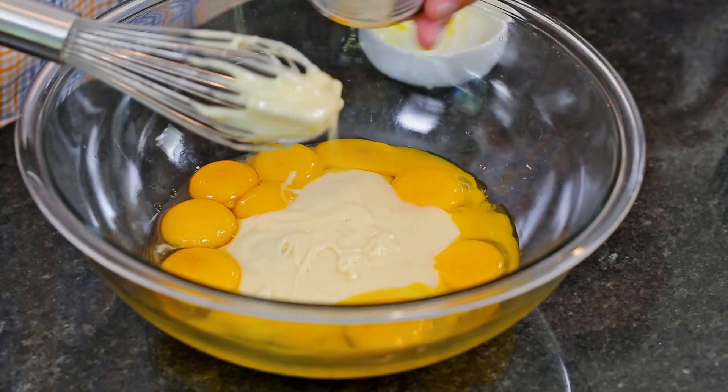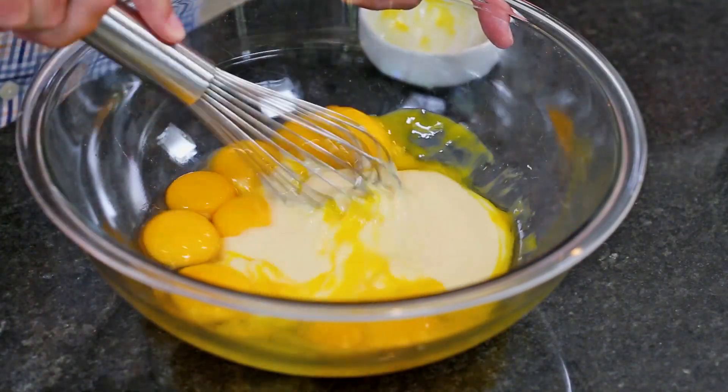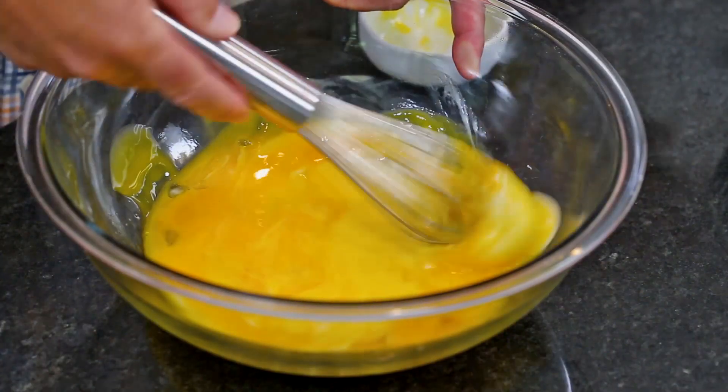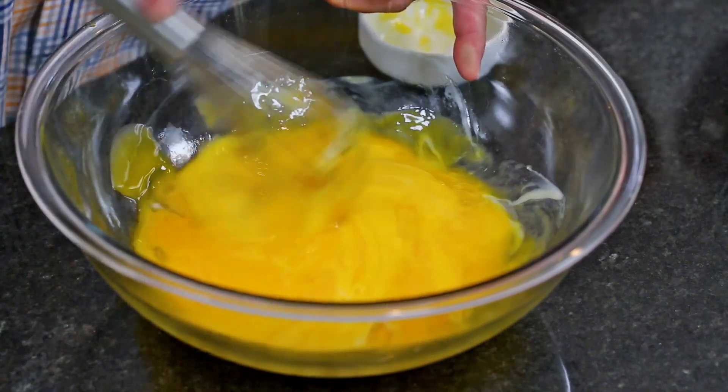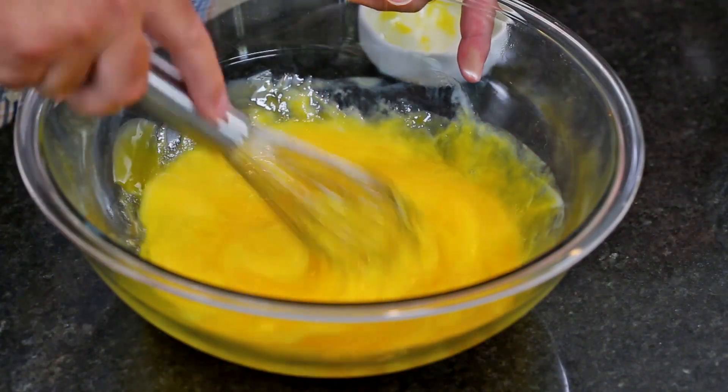All right, so I'm going to whisk this together. You don't want to over-whisk it because then you get air bubbles in there. You want to whisk it until it's fully combined. How's your temperature over there? It's good.